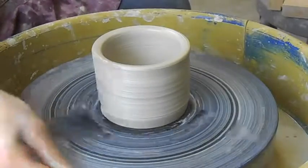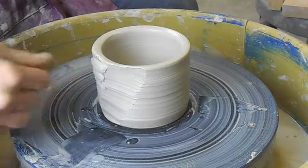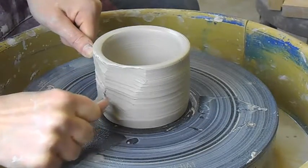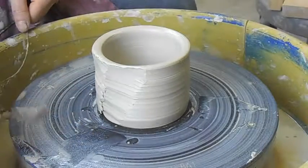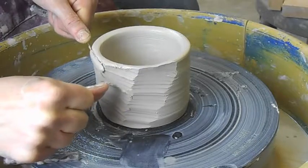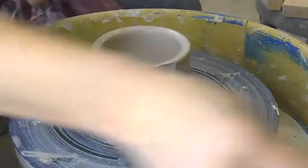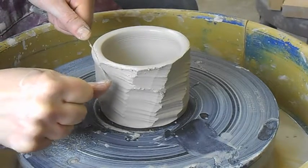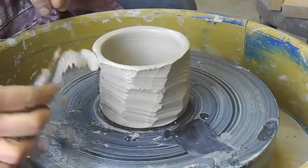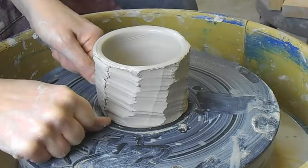Isn't that cool? I like to give mine a little bit of texture, and that happens. It takes practice, like everything. You can see why you want to throw your pot a little bit thicker because you're cutting that much off. You work your way all the way around.